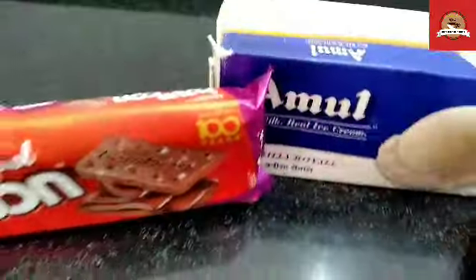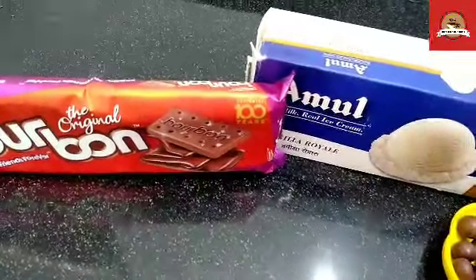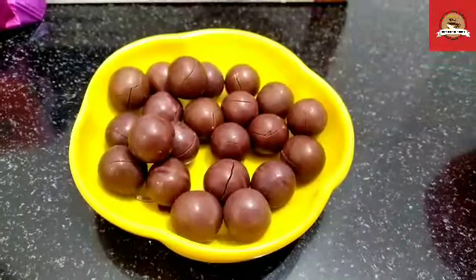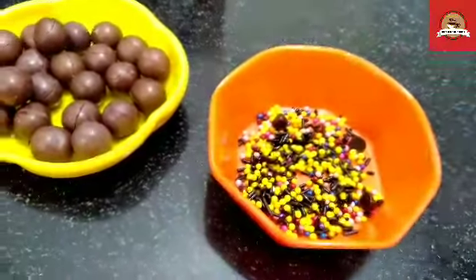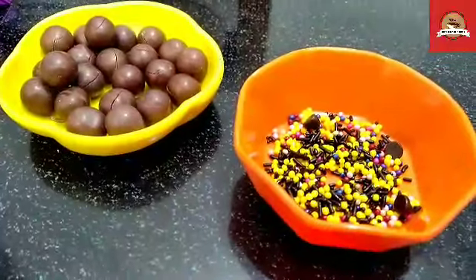We are going to make this with 2 ingredients. This cake is interesting. I am taking chocolate shots and some eatable sprinkles. These are easily available in the market. If you don't like, you can add gems, or you can also use cherry.